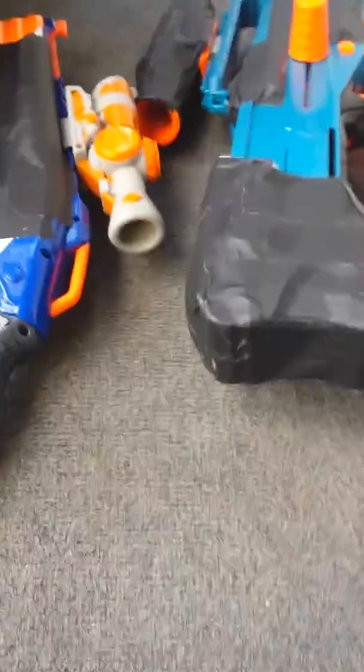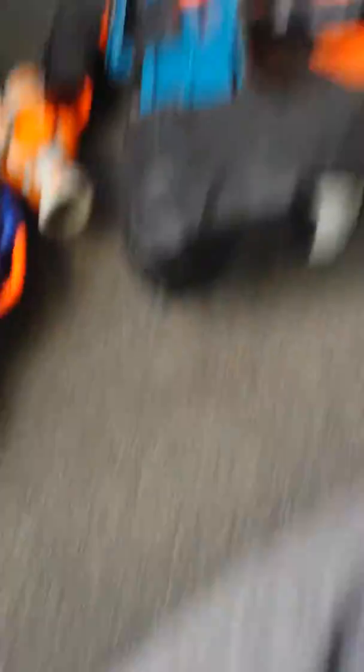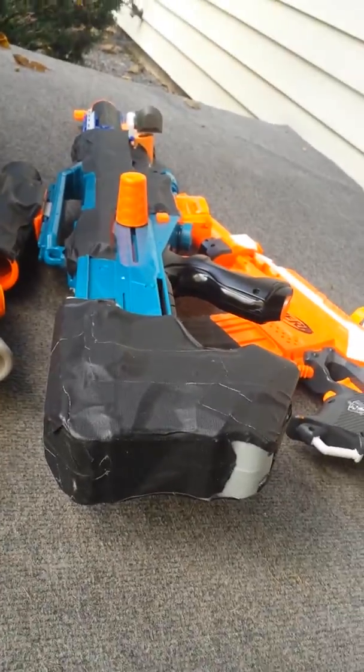Today we're going to have a custom Nerf gun review. They don't have full custom paints, but some are like half custom painted.